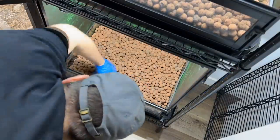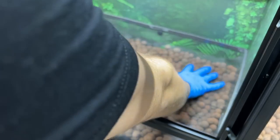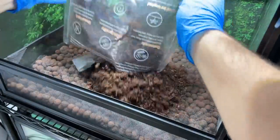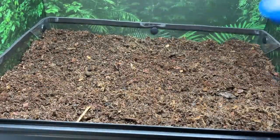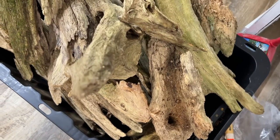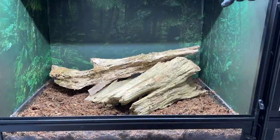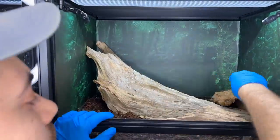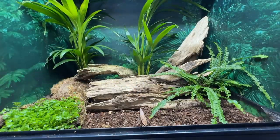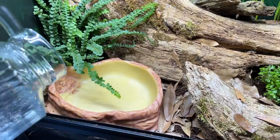Now comes my favorite part - planting the enclosures. First we put in the hydroton drainage layer - those clay balls - then install screen mesh to provide a barrier that keeps substrate from falling into the drainage layer. Then we add three bags of the Leap Living Earth substrate to each enclosure - a custom mix of sustainable coco, leaf litter, fir bark, charcoal, sphagnum moss, lichens, and leaves. It's bioactive ready. Next I've collected a beautiful arrangement of driftwood - treated and sun-dried - ensuring plenty of hiding spots for the skinks and room for a large water dish.